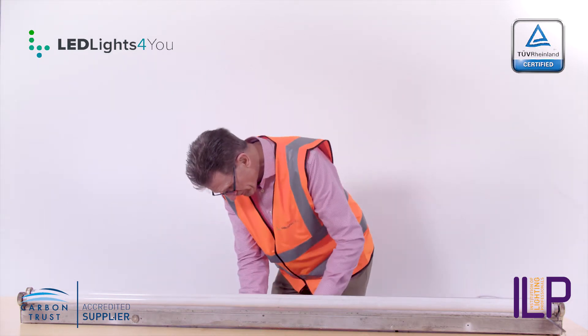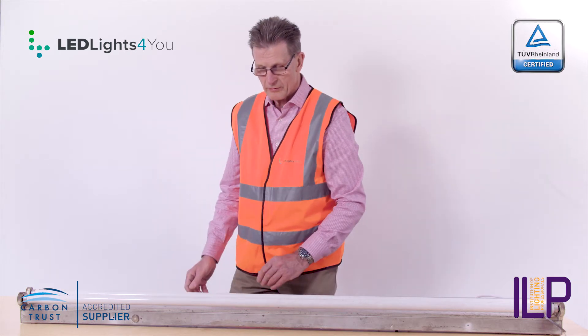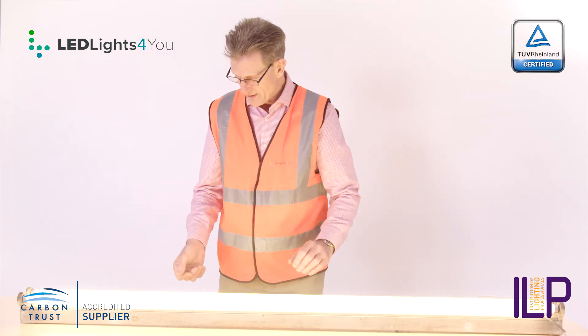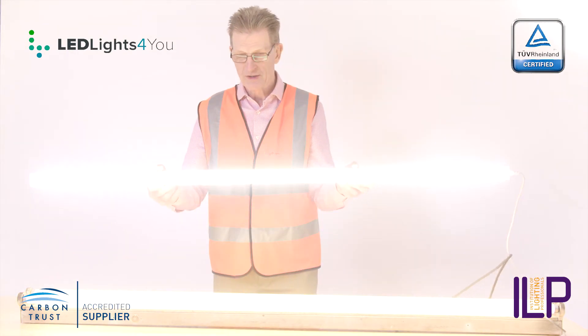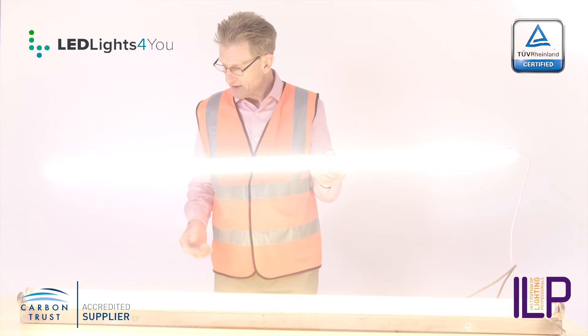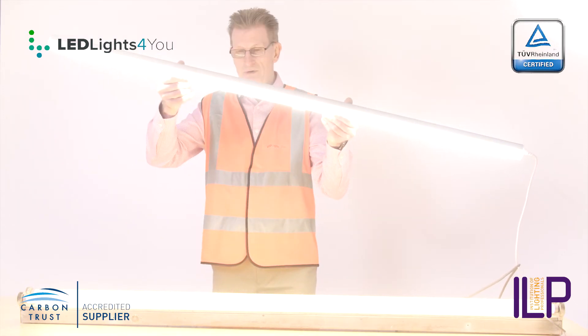Just to show you the comparison, I'll plug in the — there we are. That's your fluorescent and here's your LED. This is 4,000K; that's about 2,500K, which is a bit yellow really. But anyway, that's the difference in the light.